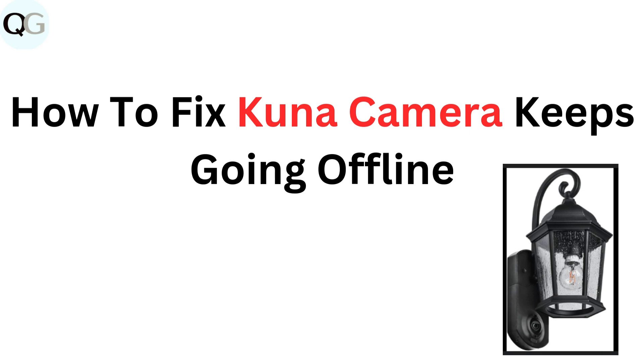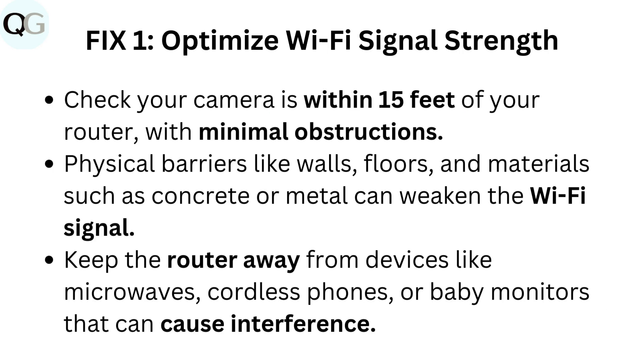How to fix Kuna Camera keeps going offline. Fix 1: Optimize Wi-Fi signal strength. Check your camera is within 15 feet of your router with minimal obstructions. Physical barriers like walls, floors, and materials such as concrete or metal can weaken the Wi-Fi signal.